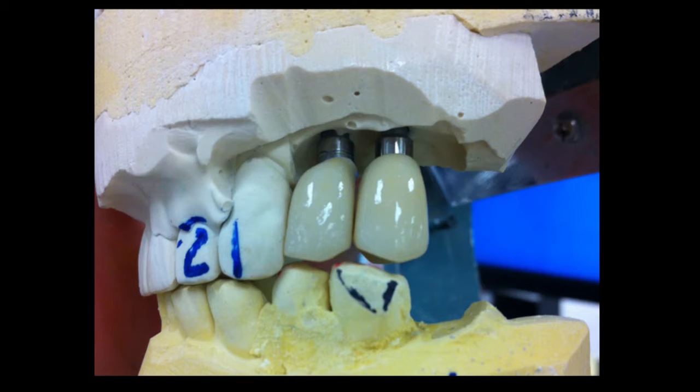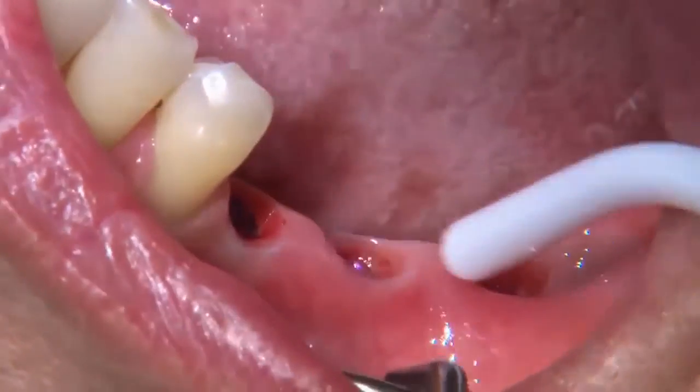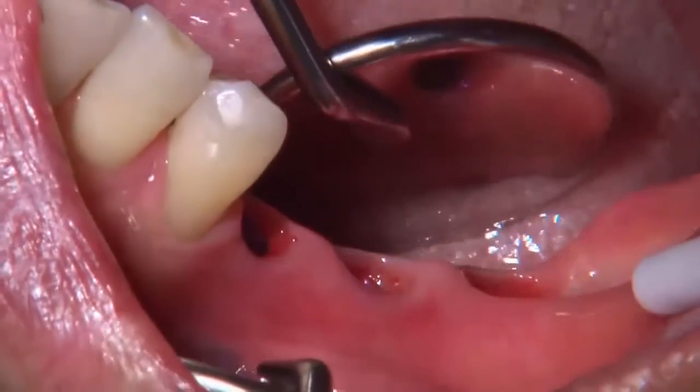I want to take you through a clinical tip where you can utilize a bite verification jig, and also an inter-implant verification jig for the final impression.